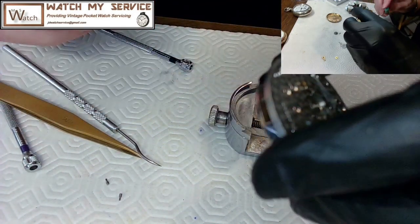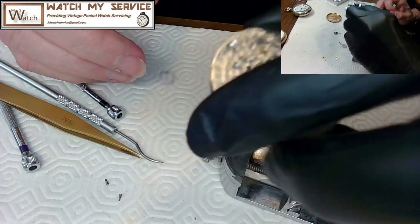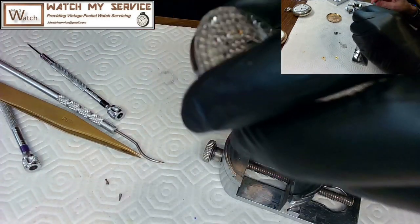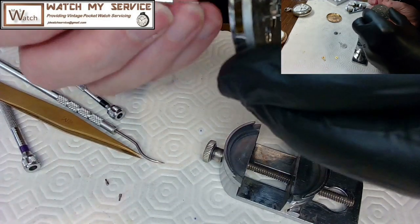The rodico grabs the short screw and pulls it out part way but it keeps going back in. I try coaxing it out with a very small screwdriver.